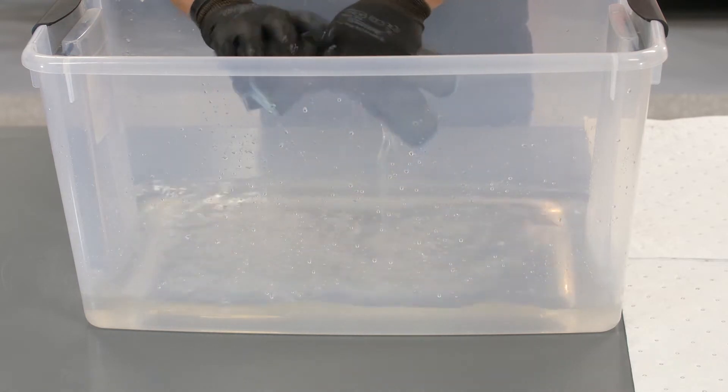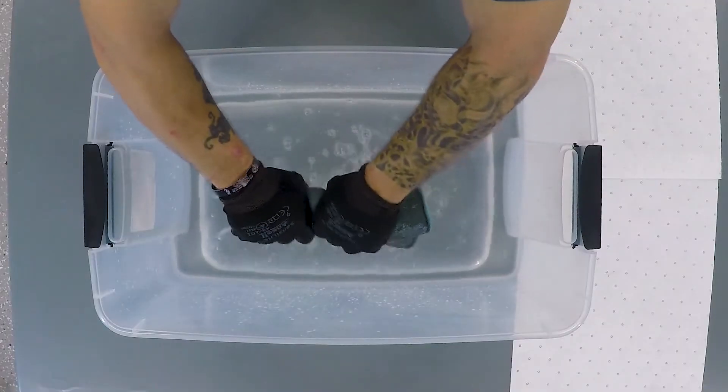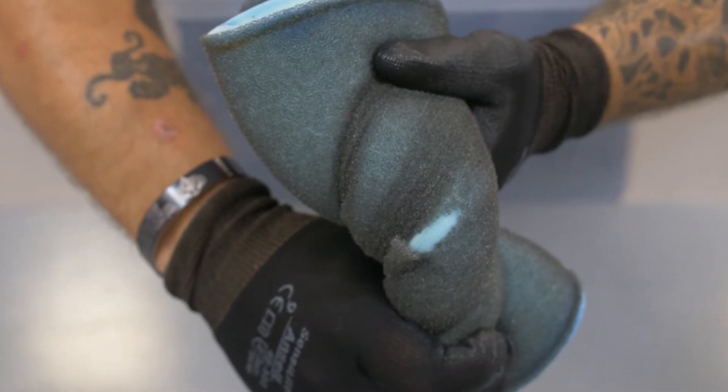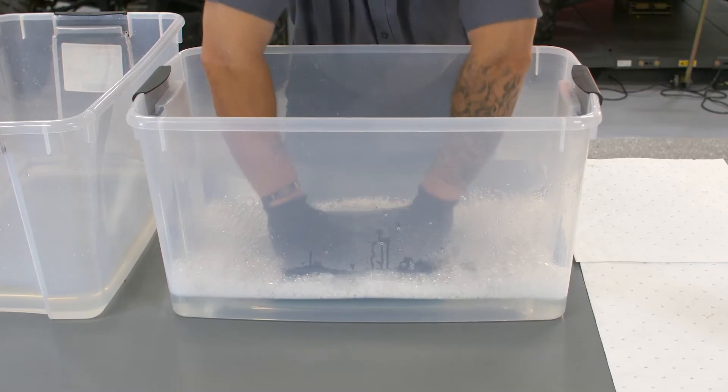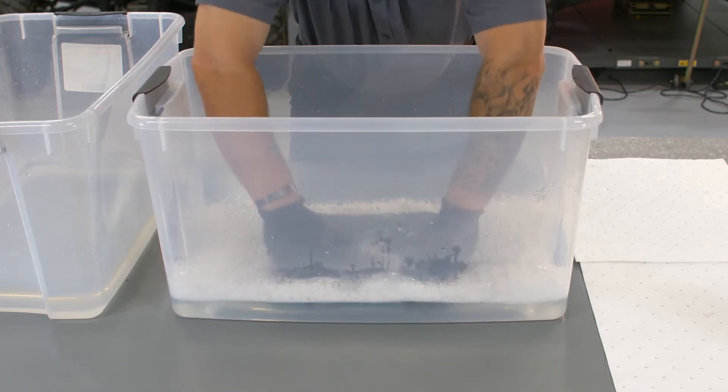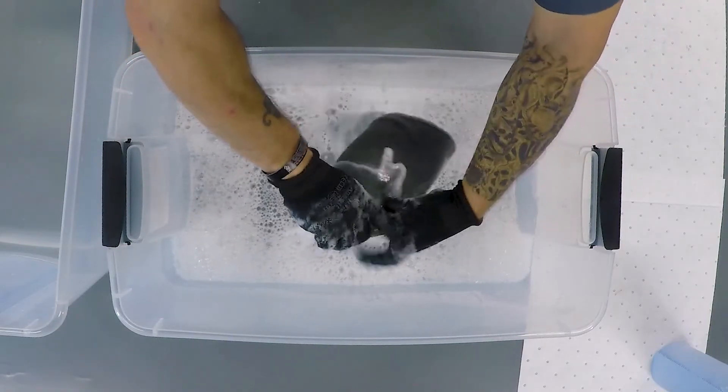Continue this process until the filter appears clean. Carefully squeeze the filter to remove excess solvent. Never wring or twist the element as this can tear the foam material or cause one of the glue seams to split open. Now wash the filter a second time using a mild dish soap and warm water. This will release the remaining dirt and solvent residue.